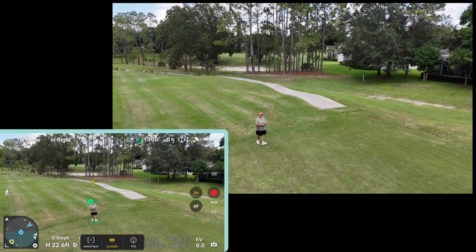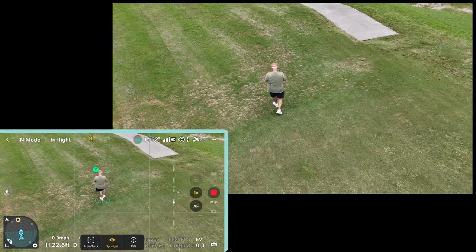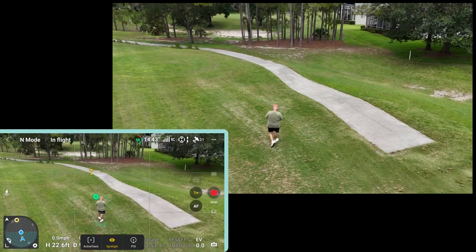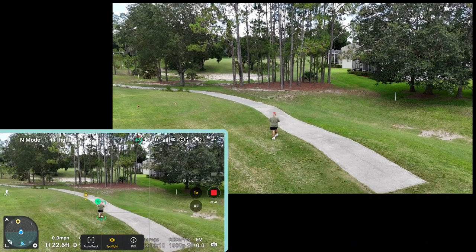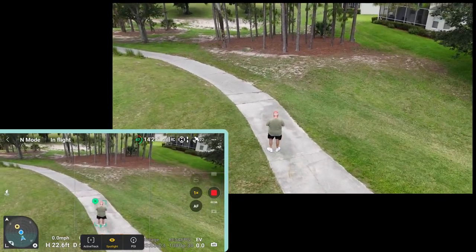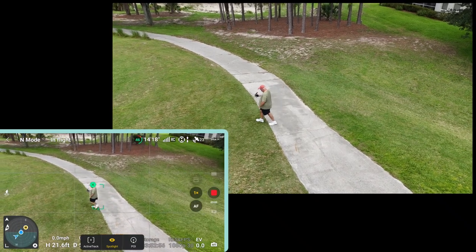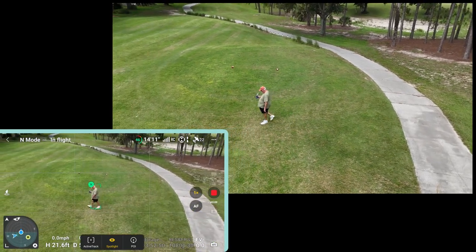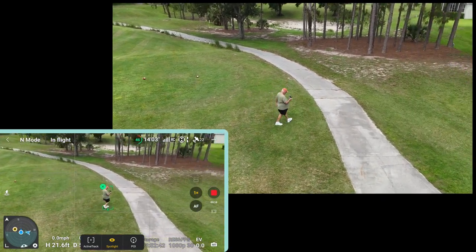Bring it all over here and land it. I think it's still tracking me — must be in Spotlight mode. It doesn't move; it just stays like it's on a tripod, and wherever you go it goes with you. Watch — for example, I'm gonna go that way, and the little guy just pans around with me. Go back the other way — he's pretty smart, isn't he? He didn't lose me.